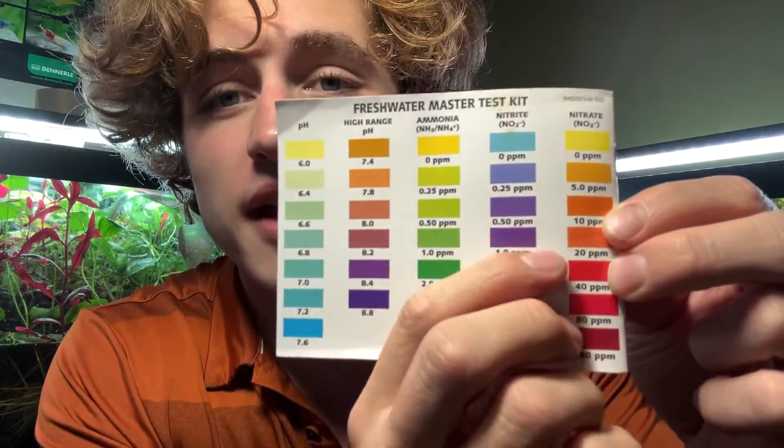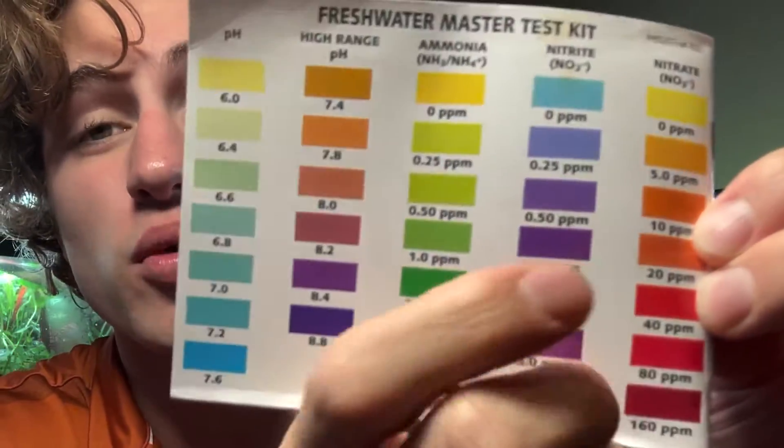Now let's talk about nitrate. These two bottles will test your nitrate levels. Nitrate is one of three byproducts of waste in your aquarium, which include nitrate, nitrite, and ammonia. Too much nitrate will be harmful to your fish — you want nitrate levels to not exceed 40 parts per million. For an established aquarium with nitrates above 40 ppm, do a water change. For a newly cycling aquarium, high nitrates are a good sign — but if ammonia and nitrite are also above zero, your tank isn't cycled yet.